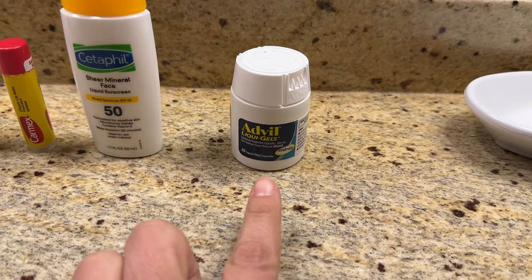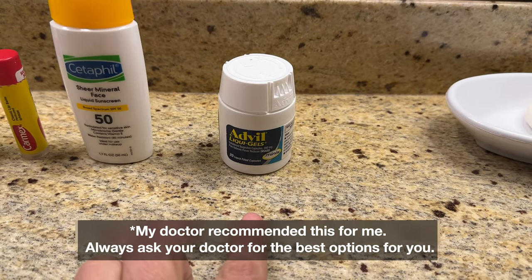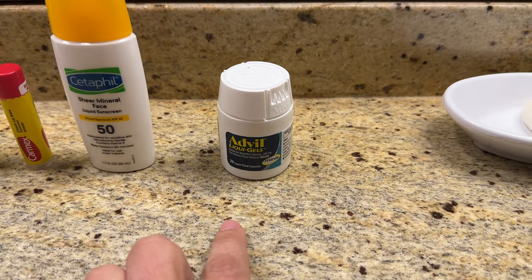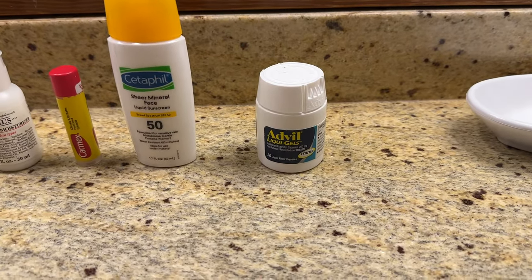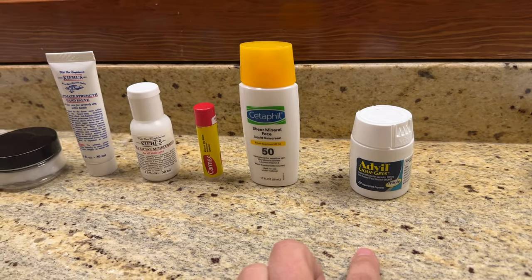Lastly, Advil is super important. We've been taking it fairly regularly because it helps with altitude sickness and any kind of pains. We're not taking it every four hours or anything, but it's definitely a must when you're at high altitude, especially for us.